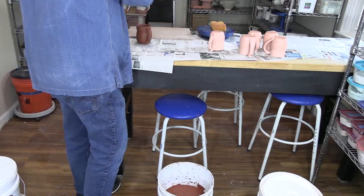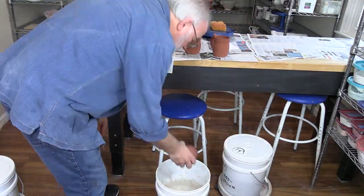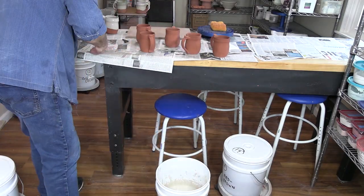Six mugs are dipped in red brown, then four are dipped in gloss white, and two are dipped in rutile green.